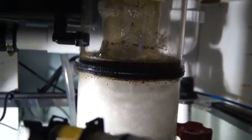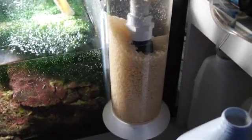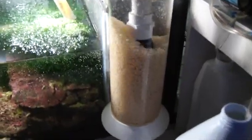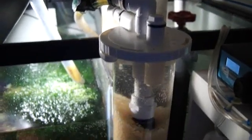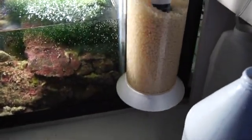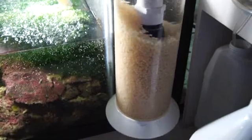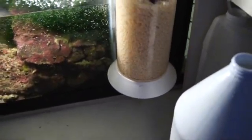This is my bio pellet reactor. I've got almost a thousand milliliters of pellets in there - you can see the movement on the reactor. I really highly recommend this reactor for anybody. You can get it on Marine Depot - I got a great deal. This is the smaller one but they have a bigger one. I power it with a Maxi-Jet 1200, so you don't need a big pump to get the right movement on the pellets.